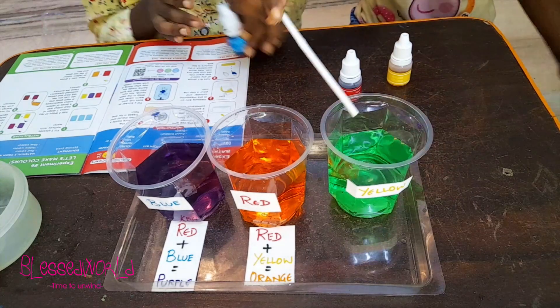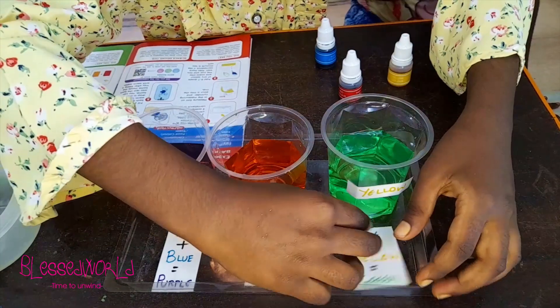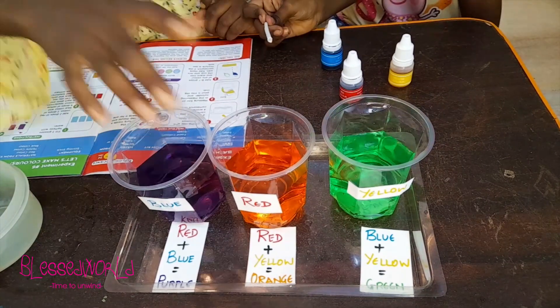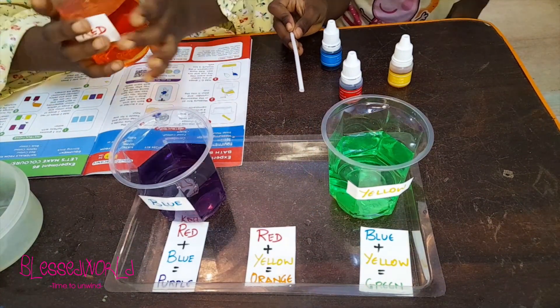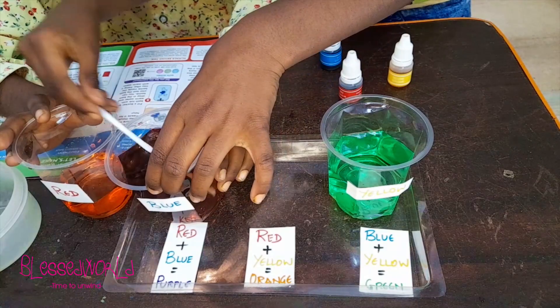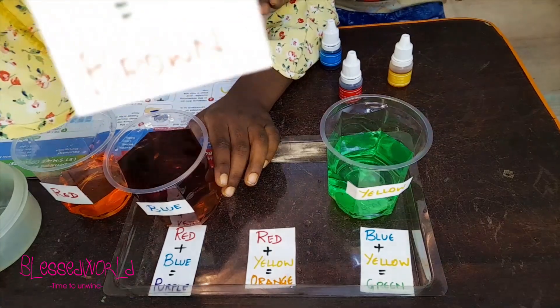Now this will become green. One, two — there is the purple solution. What do you think it will become? I think it will become brown — me too! Let's see. I mix it. Wow, our guess was correct! Yes, it's brown! Purple plus orange makes brown.